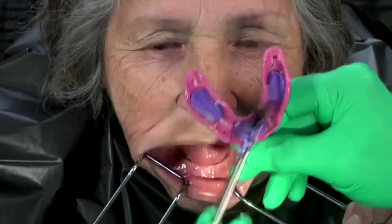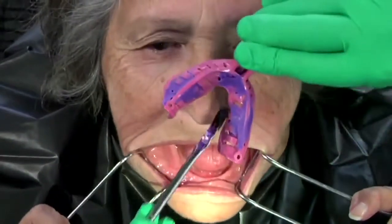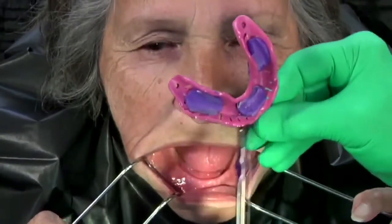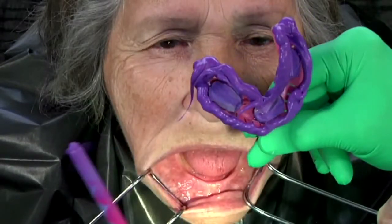Now, place adhesive on the peripheral portion of the tray. Inject rigid viscosity polyvinyl siloxane onto the peripheral areas of the tray. Make certain to apply adequate amounts on both the labial, buccal, and lingual surfaces of the tray.